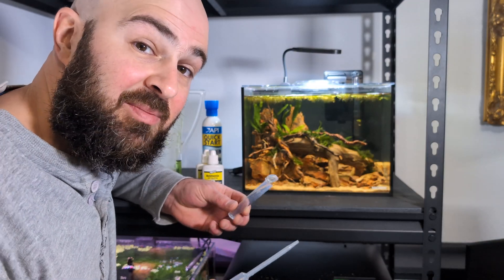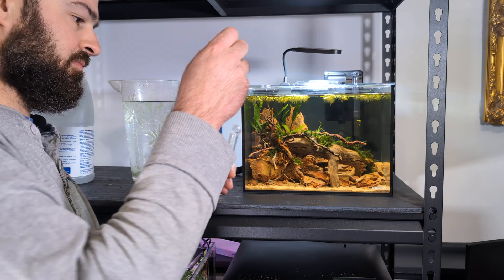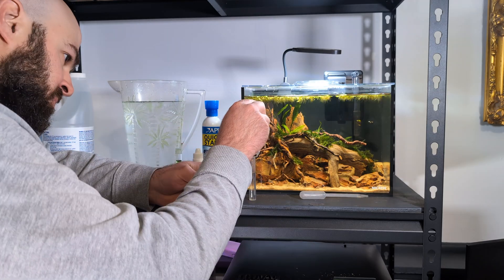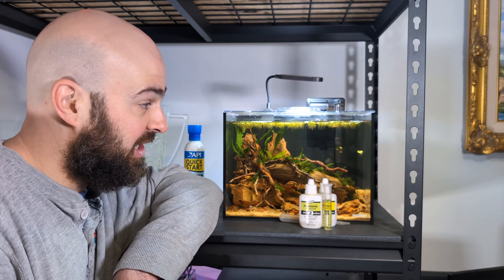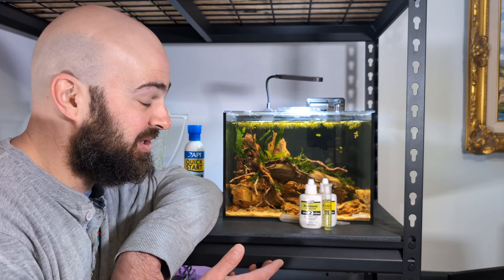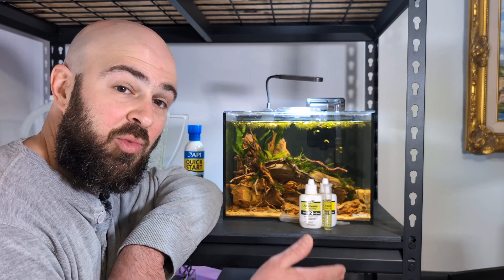I'm going to test the ammonia now to make sure it actually changed the ammonia levels in the tank, so this test is actually successful unlike last night's. Tested the ammonia — we're at just under 0.5 ppm, which is exactly where I was thinking we'd be. Hopefully the amount of ammonia added before was enough to just sustain the bacteria but not enough to budge the water parameters, and this time around we'll actually see what happens. I'll test later today and then tomorrow morning as well.